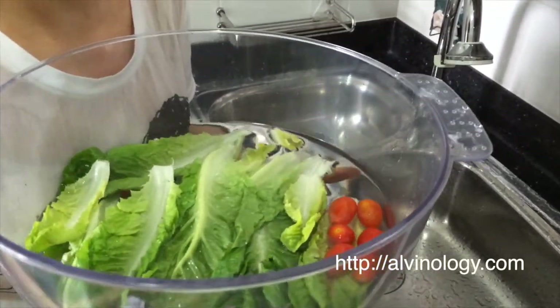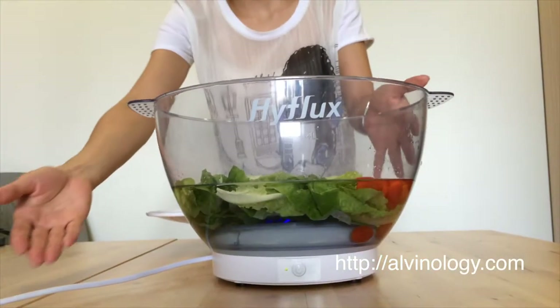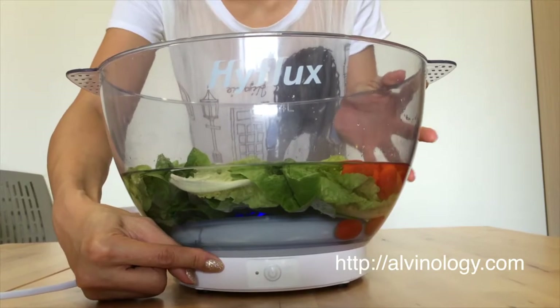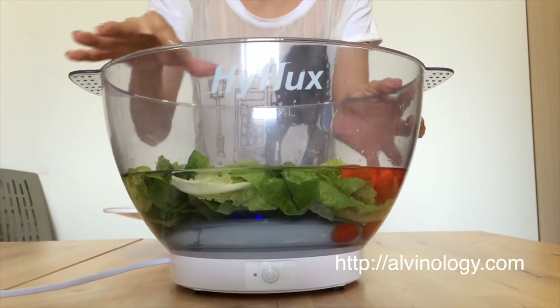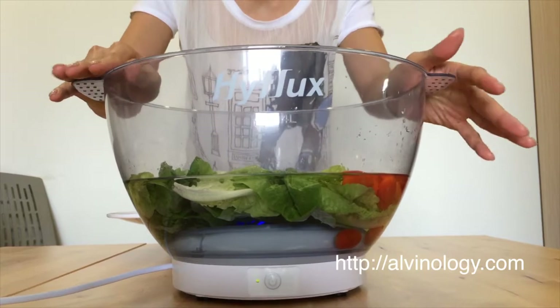Now we are ready to go outside and plug in the washer to the adapter. We have plugged in the washer to the electricity and you can see that the light is green now — it means that the device is on standby. This washer is going to use ozone to get rid of any unnecessary residues like pesticides and waxes on our fruits and vegetables before we consume them.